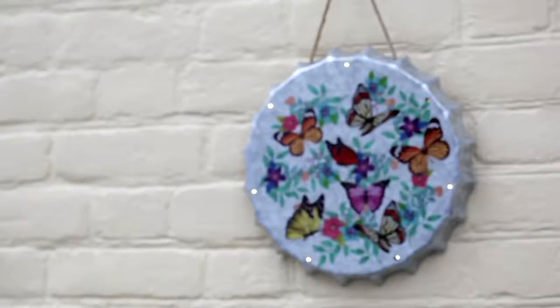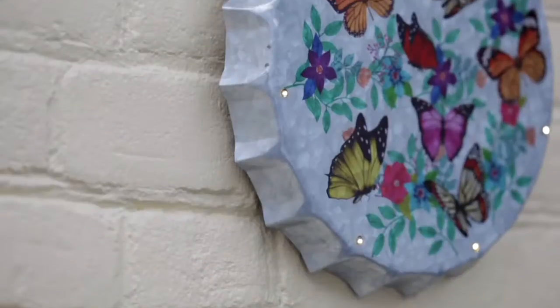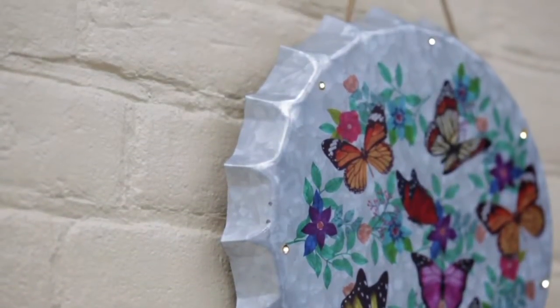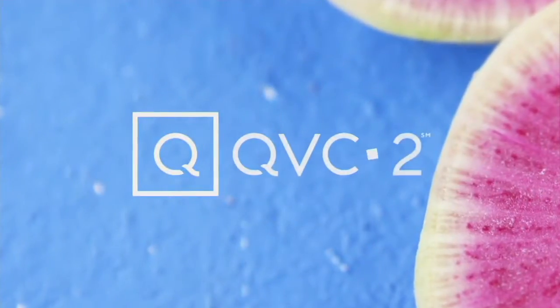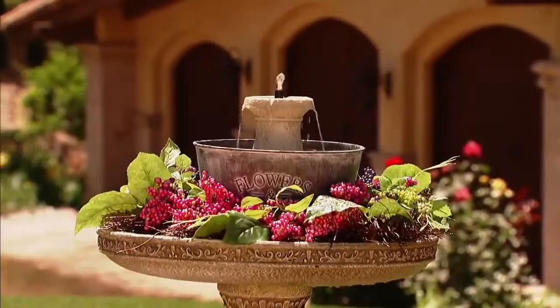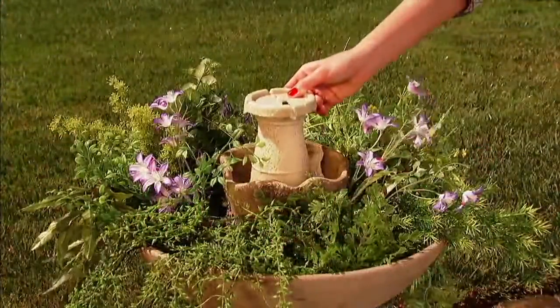We have one more item to get, and I love this one — it's so cool. Let's walk over. One of my favorite items that Nancy has ever brought to us is coming up in just a minute. And then we're going to talk about our host promo, my pick.